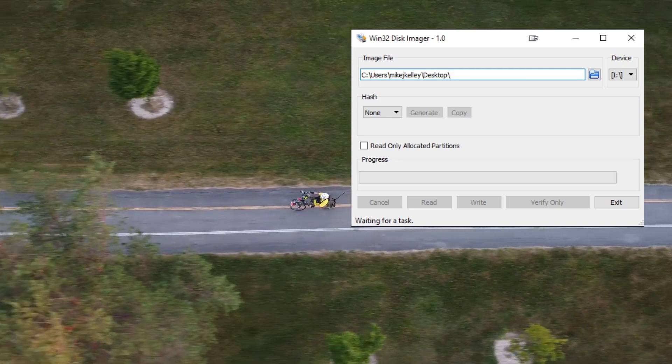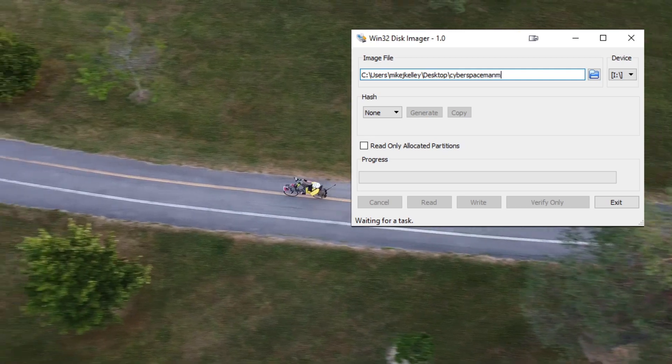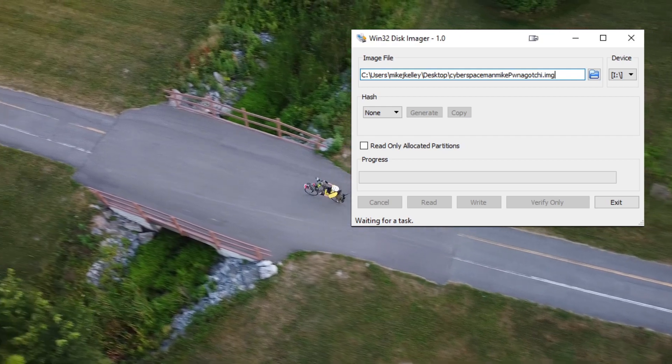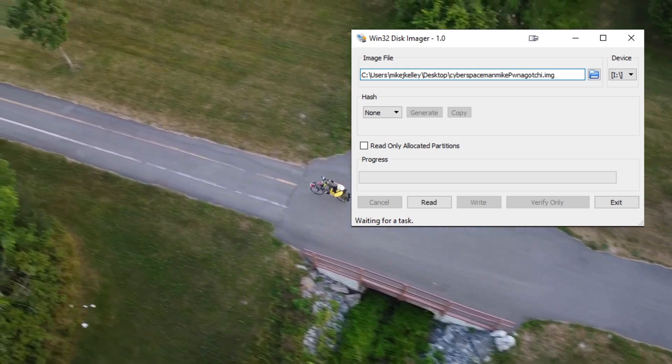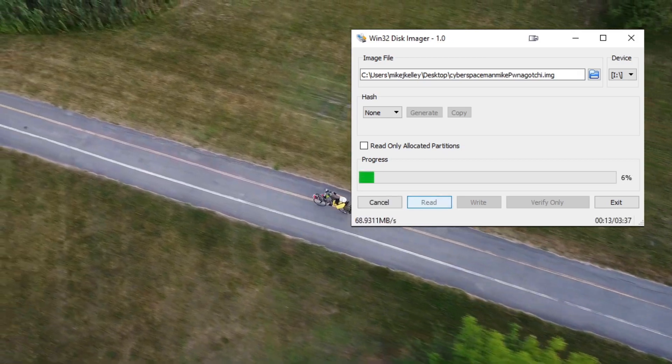Disk Imager is not intuitive. First, plug the micro SD card from your Pwnagotchi into the computer and select its drive letter as the device. Then create an image file by specifying the path and the image name you've chosen, hit enter, and only then will the read option become available. Then click read.